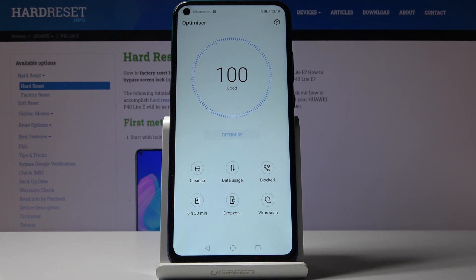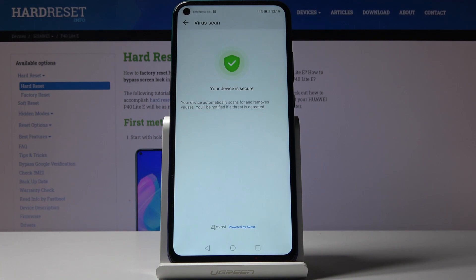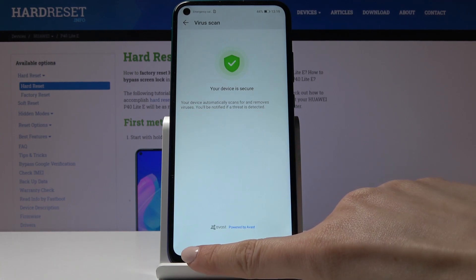Now let's open the virus scan. As you can see, this device is secure, but if the scanning icon is active you will be able to perform the scan very quickly and easily.